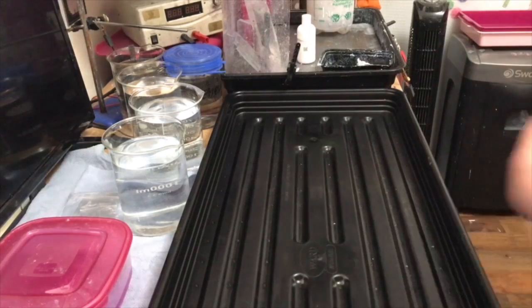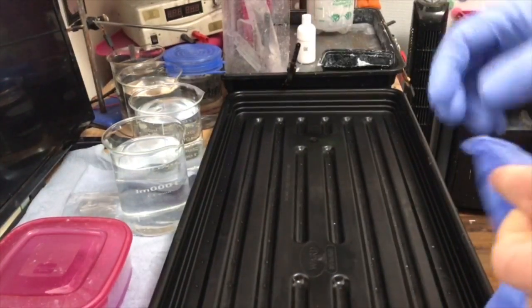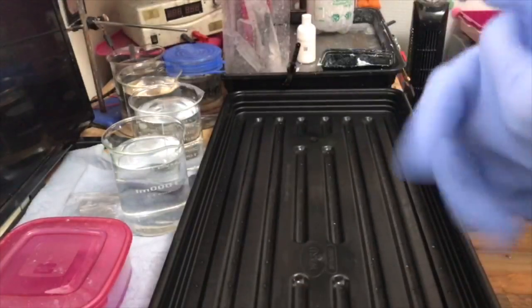Hello. Today I want to show you how to rhodium plate — rhodium brush plating. First of all, I always put gloves on before I touch anything, even the bottles when they are closed.